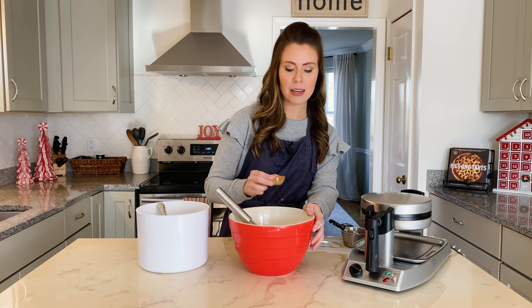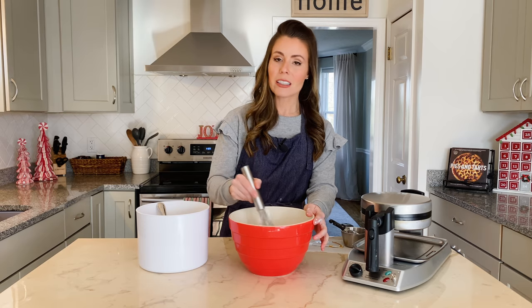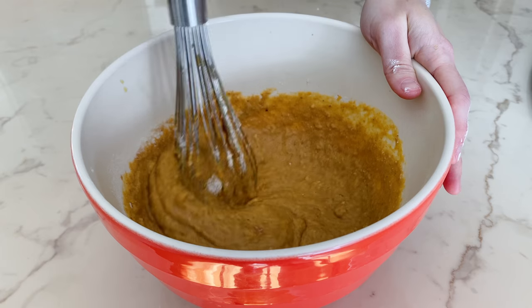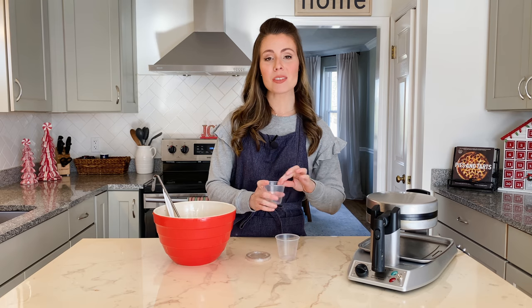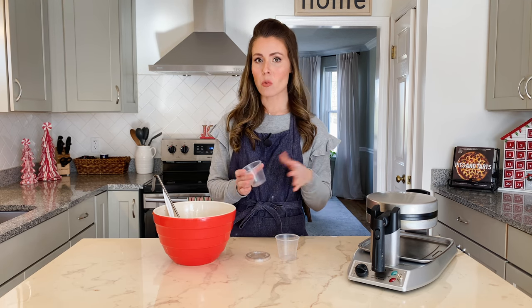The last dry ingredients are those delicious warm spices we associate with pumpkin spice flavor: cinnamon, nutmeg, ginger, and cloves. Then I'll give that a whisk until it's all combined, being careful not to over-mix so that our waffle batter isn't tough. If you really want to make this make-ahead waffle batter easy and convenient, you'll make it up to a day ahead and then portion it out into cups so that the next morning the batter is already pre-portioned and your guests can just pour it straight onto the heated waffle iron.